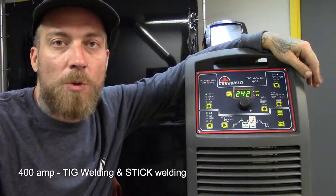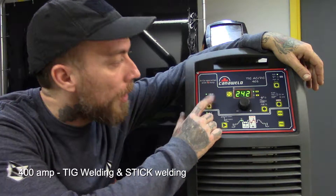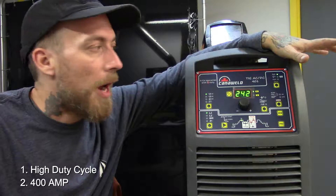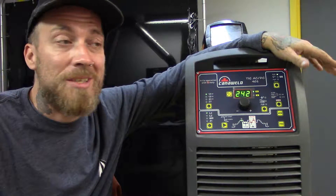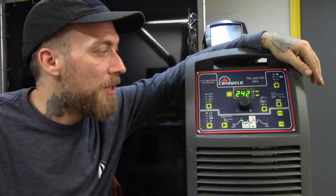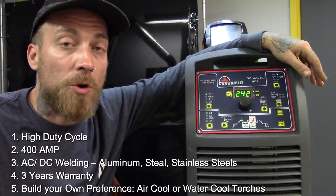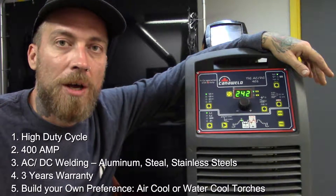This is a 400 amp TIG welding machine that will also do stick welding. These machines are pretty awesome — they've got a lot of advanced features and a high duty cycle. It's 400 amps, which is a lot of power for TIG welding. Because it's AC-DC, you can do aluminum, steel, and stainless steel. These machines come with a three-year warranty and can come in either air-cooled or water-cooled if you plan on running them very hard. We have the applicable torches for either.